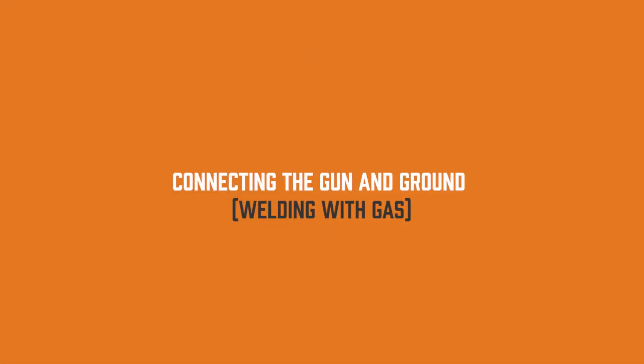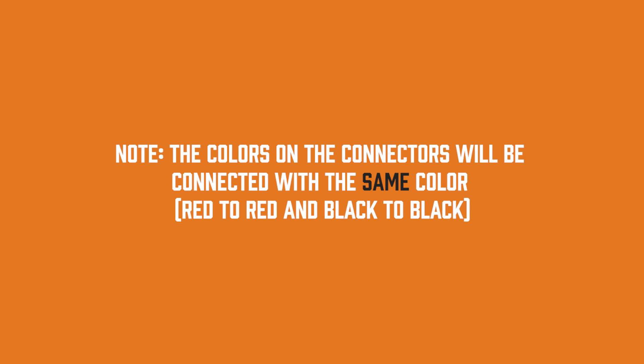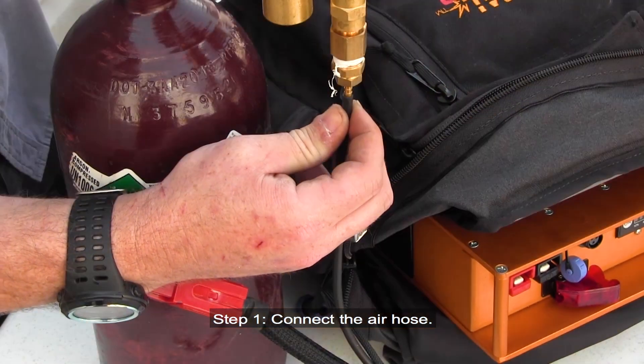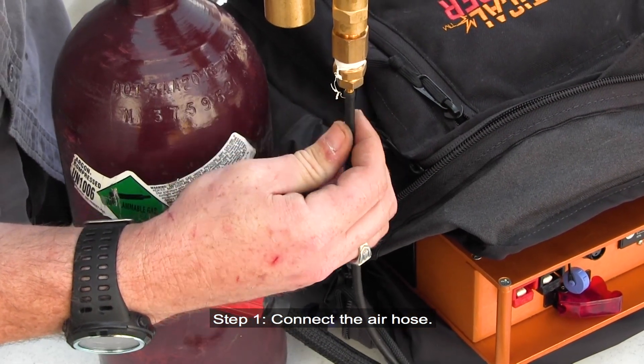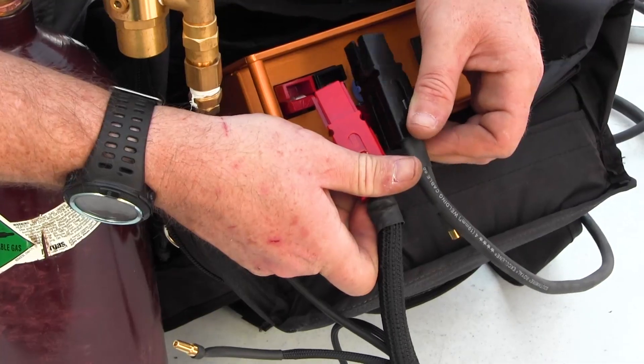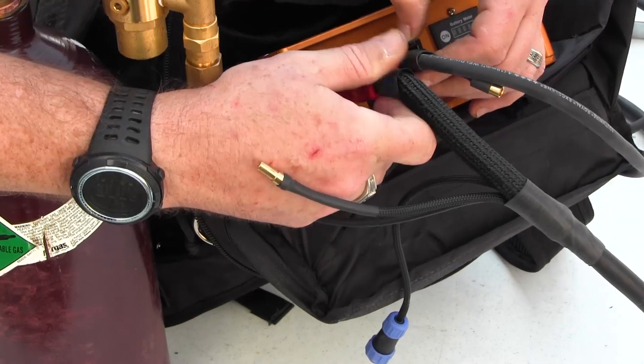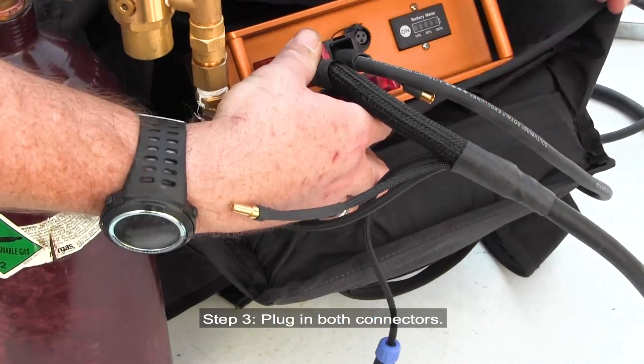Connecting the gun and ground for welding with gas. Note: the colors on the connectors will be connected with the same color — red to red and black to black. Step 1: Connect the air hose. Step 2: Slide the connectors together. Step 3: Plug in both connectors.